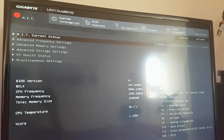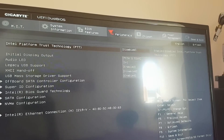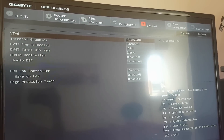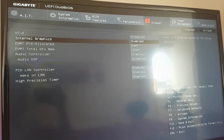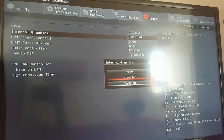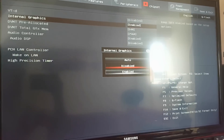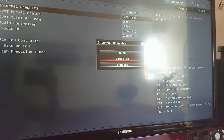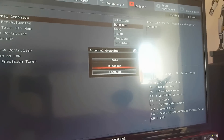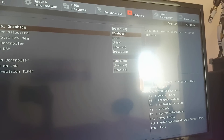Now we have entered the BIOS — the very scary BIOS. All you need to do is go across to Chipset, which is referring to your onboard graphics and such. Go to Internal Graphics and you'll see that it's disabled. That's the reason why your dual monitor output is not working. When you install a new graphics card, it automatically disables this because your computer thinks you're not going to want to use both — which is probably correct, but in this case we do.